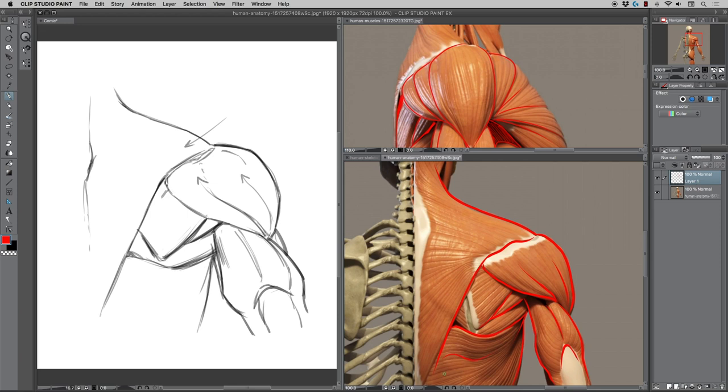Look at that curve on the latissimus dorsi — pretty wild curve there. Also pay attention to that diamond shape, which I think I've talked about in other videos. It's a nice little diamond you can remember so you don't draw a straight line going all the way down the spine. That trace shows a few more things I'm probably getting wrong, but the main thing is the shoulder — this kind of teardrop on an angle, that slope, and the way it folds over and connects right to the trapezius and creates shadowing on the muscles below.